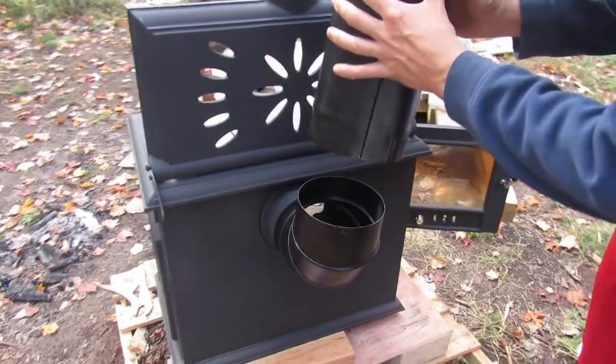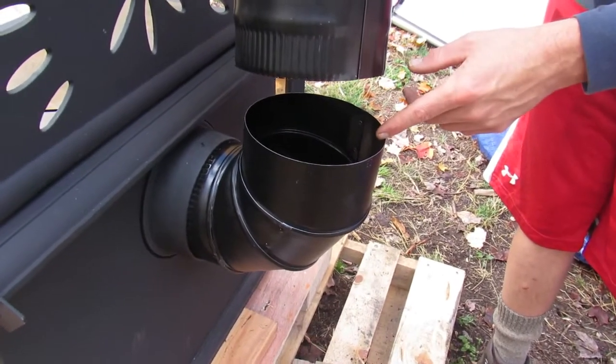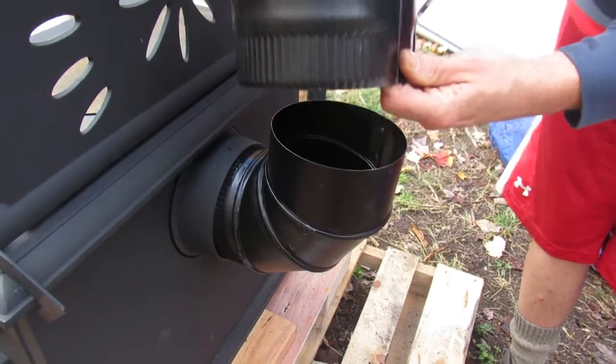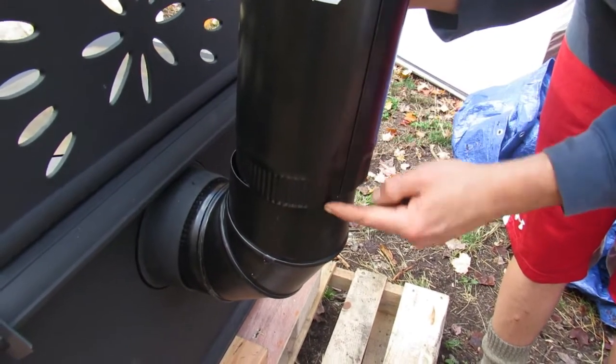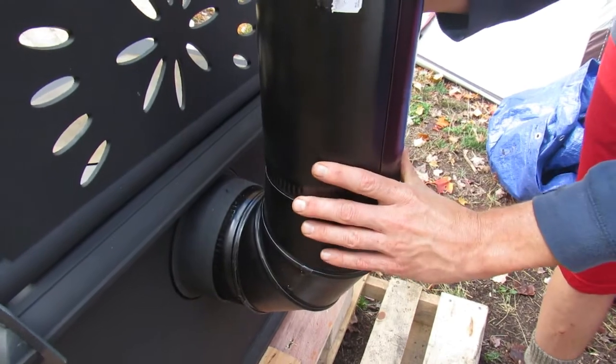To install this, the male end simply slips into the female end. You do this because creosote builds up on the inside of the pipe and runs down. If the pipe were to overhang the wrong way, it would run down the side and out. So you always put the male end in.